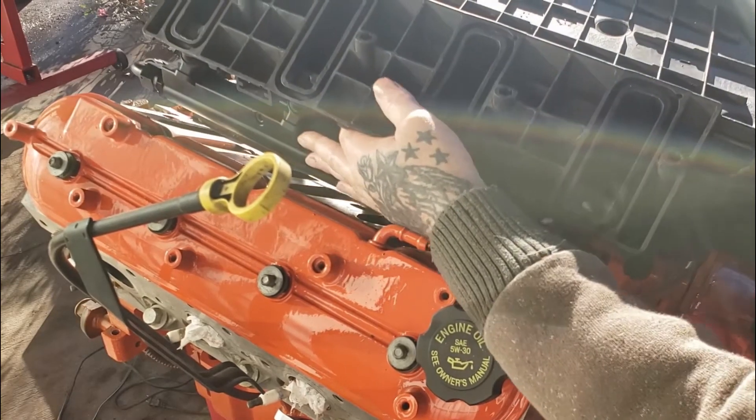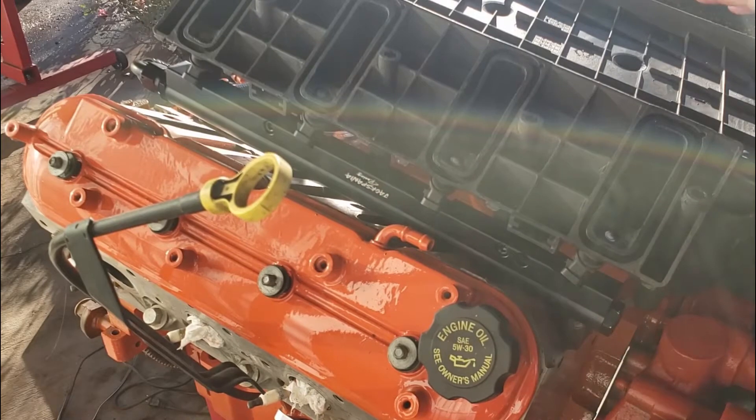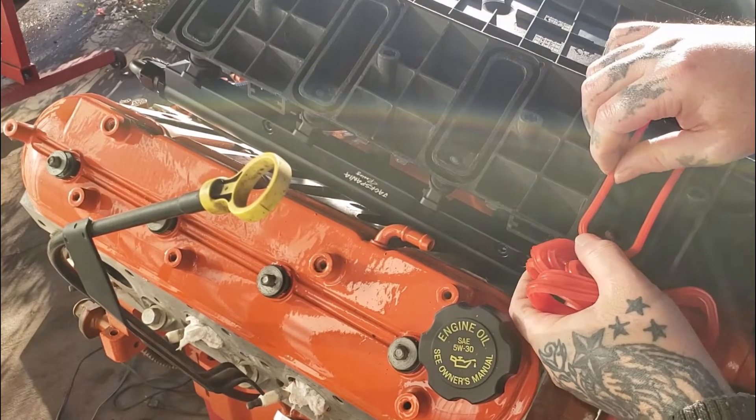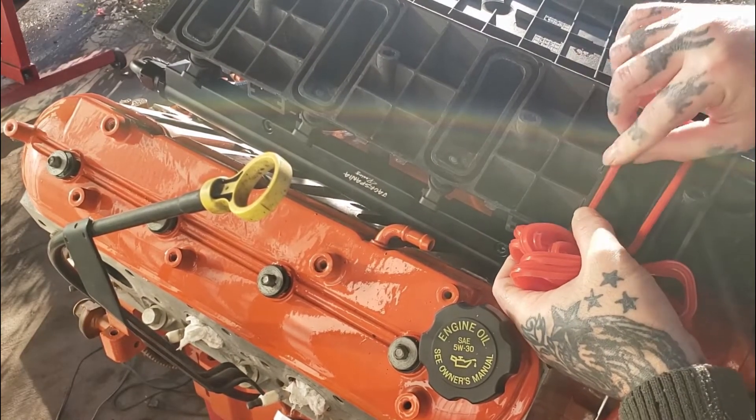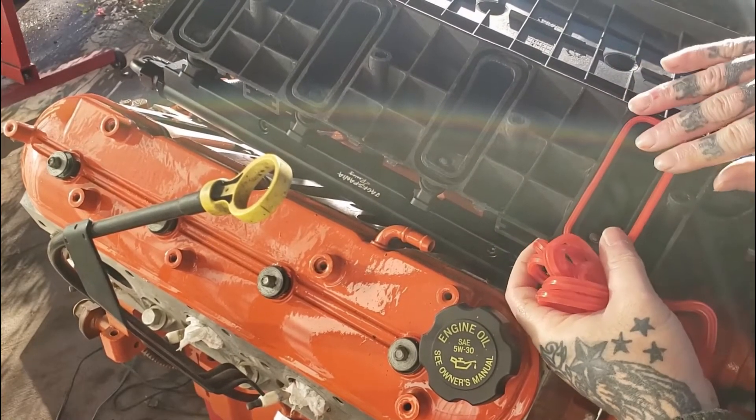I'm going to ease the intake upside down — you can do this on the table, I'm just doing it here where you can get a good vantage point. These gaskets go in just like so, and they've got a little tab on them. You will feel them just clip down in there, and it helps them hold in place.